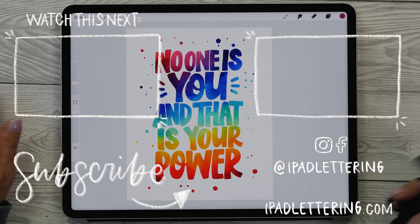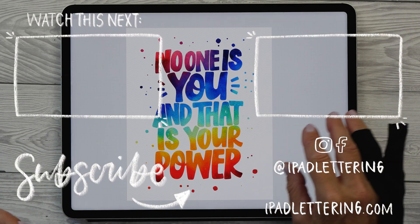Thank you so much for watching and I'll see you in my next video.